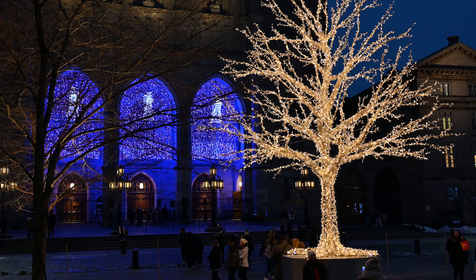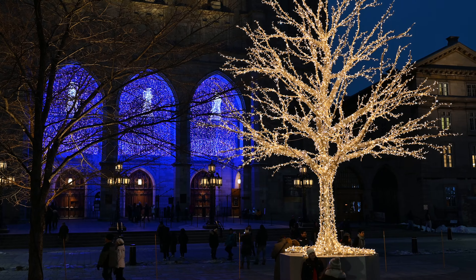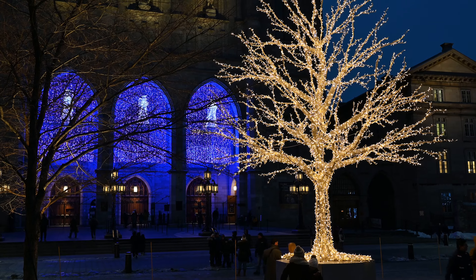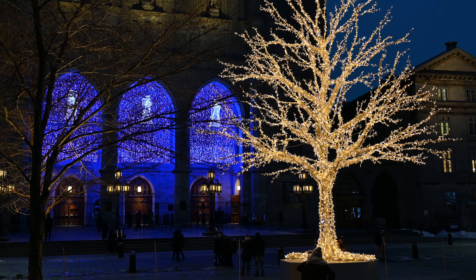So this is the electronic stabilization only. No sensor shift, IBIS on — just the electronic stabilization for this shot. They call it electronic VR. No IBIS. So one of two options are on.